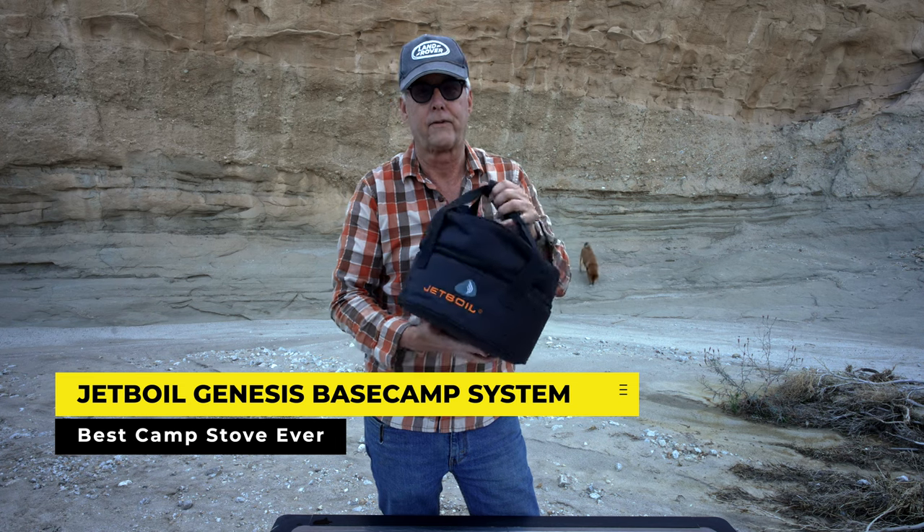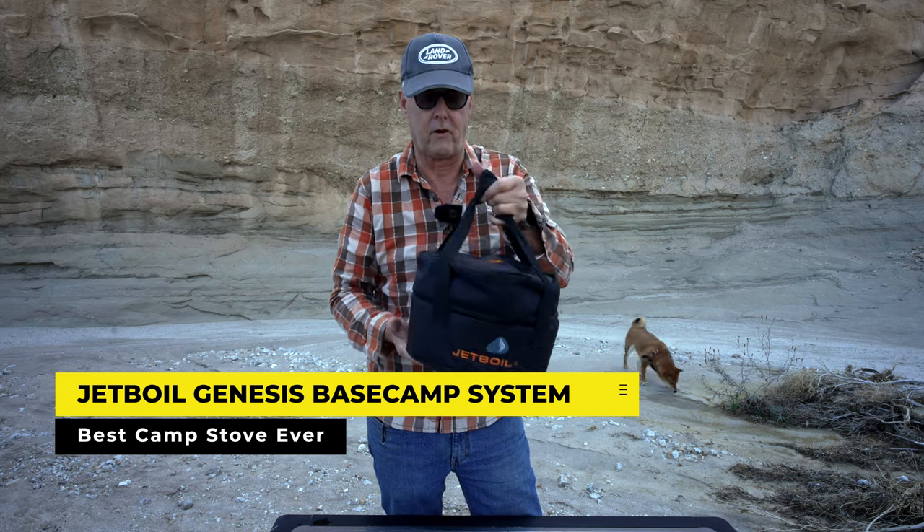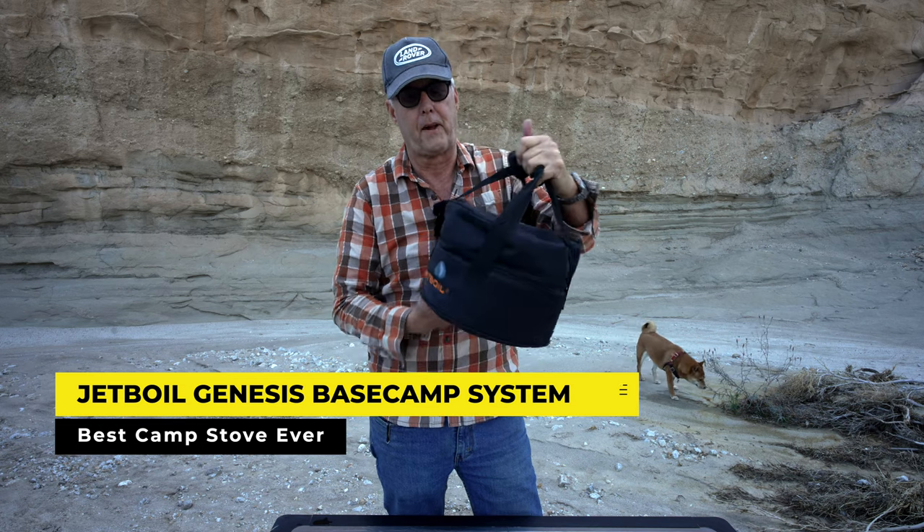I've had a lot of different stoves over the years, but what I love about this is it just packs down — it's very compact and everything nests together.